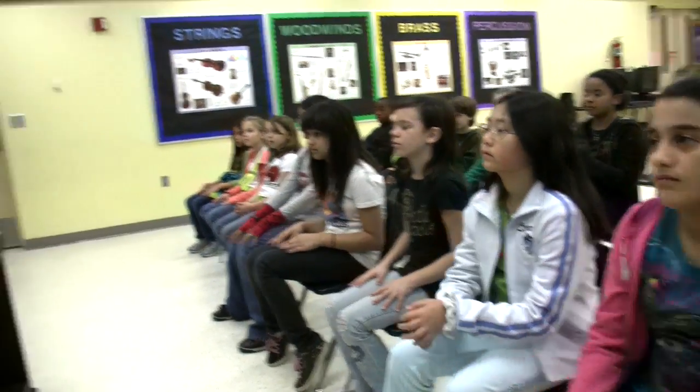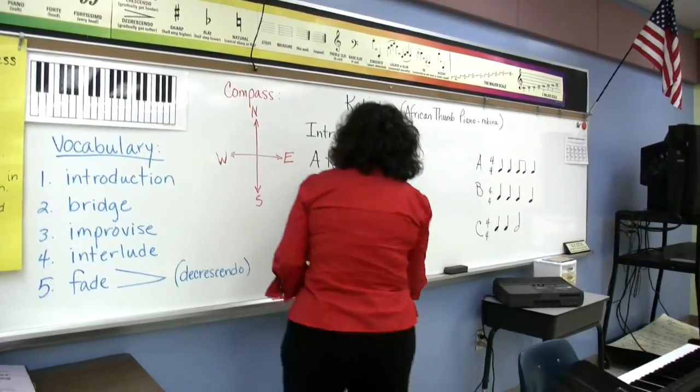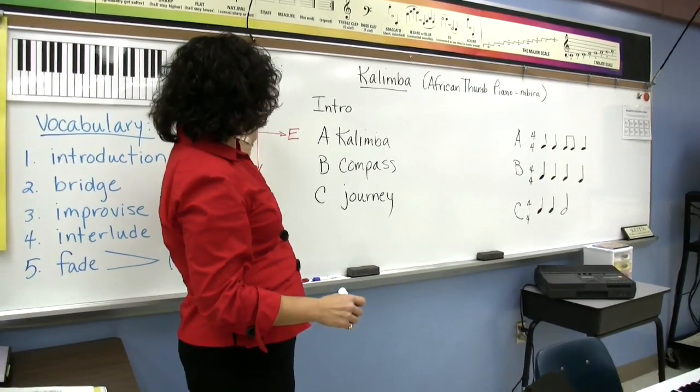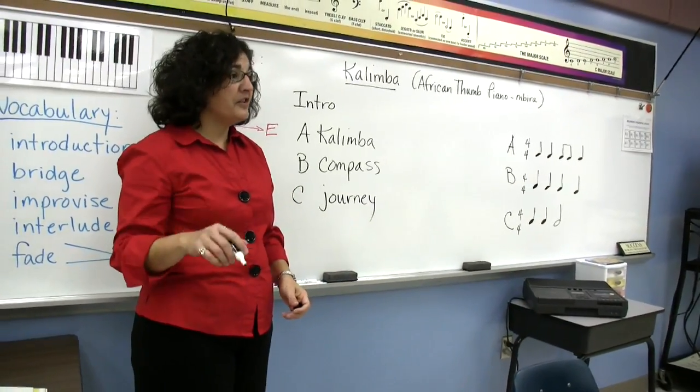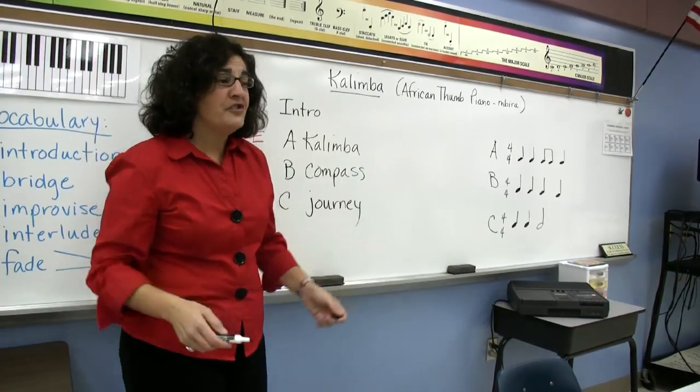I'm going to stop it right there and get this part on the board. That's our journey section — we're going to take a journey. This is the part where we did the compass: south, west, north, east. And this is the part where it goes: come on and journey, come on and have some fun, join the part.